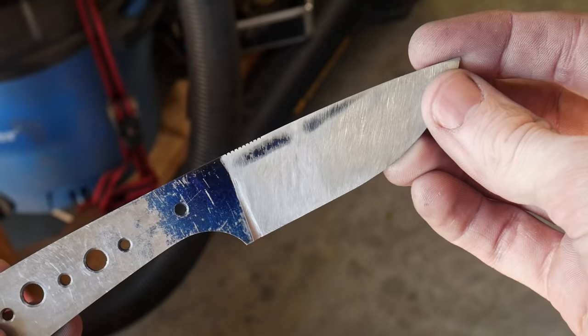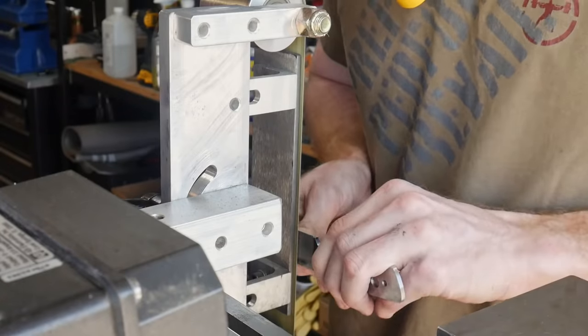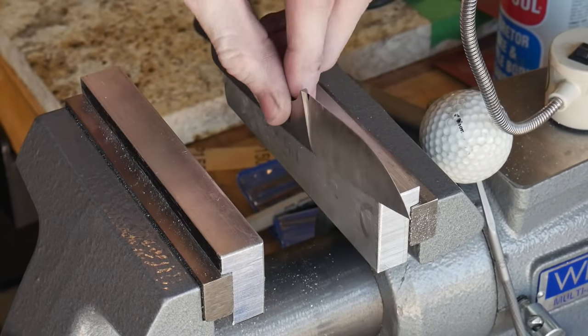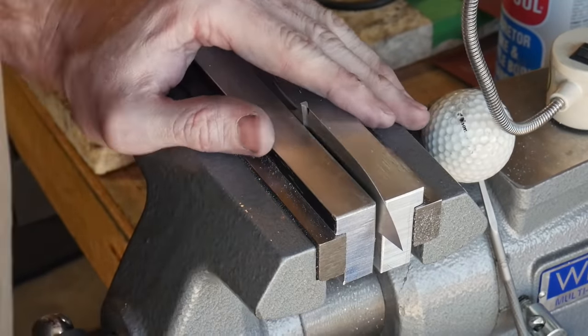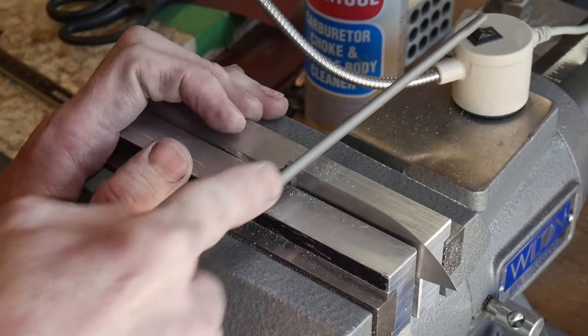Your target edge thickness should be around 20 to 25 thousandths of an inch pre-heat treat, so that you don't have any significant warps during the heat treat but also so that you don't have so much material that it will take a long time to sand down. Lastly, I will file in a sharpening choil with the chainsaw file.